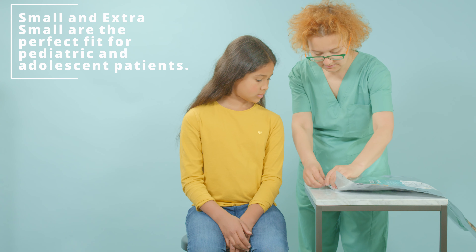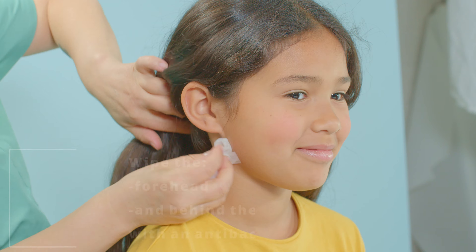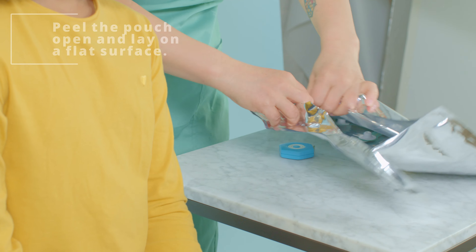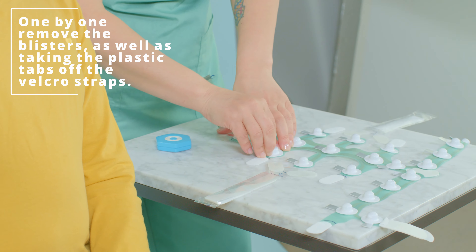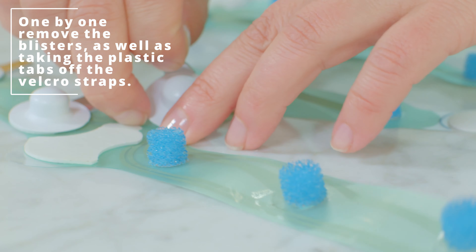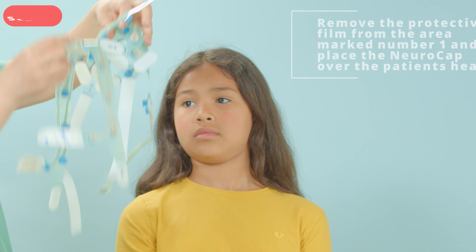Find the corresponding measurements on the front of the NeuroCap package. Once you have the appropriate size, clean the patient's head and behind the ears with an alcohol pad. Next, remove the NeuroCap from the package and place on a clean, flat surface. Once you have the NeuroCap laying flat, go ahead and remove the blisters from each of the 22 electrodes. At this time, you can also remove the tabs covering the Velcro straps.